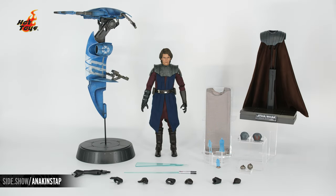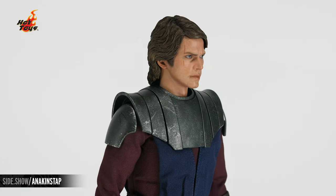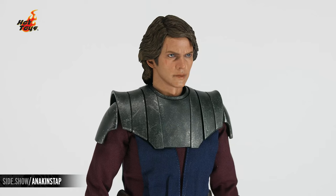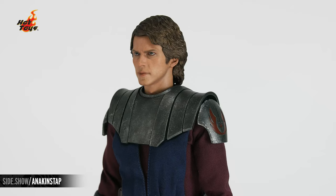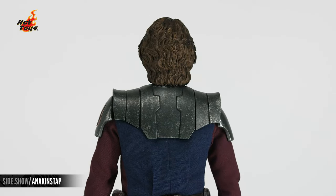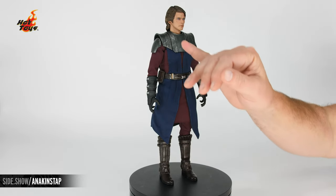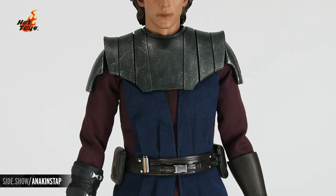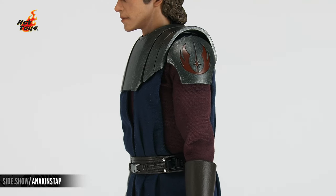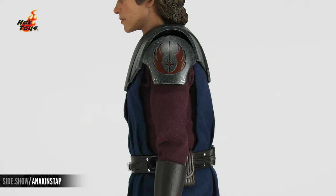Now let's get a good look at how this figure is designed. We start with the portrait — a stern and determined Anakin with a beautiful hair design. This is an all-new sculpt with a mid-length hairstyle. Working our way down, the armor on the chest features incredible weathering and battle damage. The shoulder pauldrons both feature incredible wear as well as the emblem on the side.